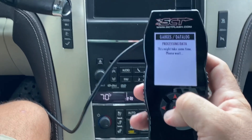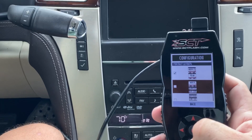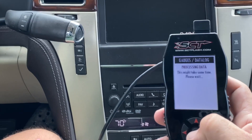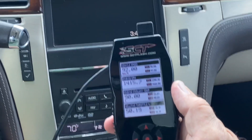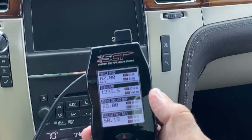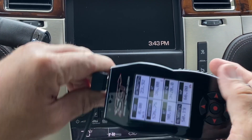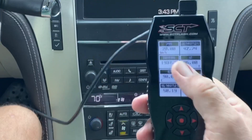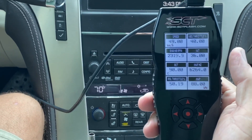I can go into configuration and also select gauge layout, so I can have more data up on the screen if I want to. Now I can see coolant temp, relative throttle position, engine RPM, and so forth. You can also set it for landscape view as well, and we can also change units — it's set to kilometers per hour right now but we can set that to miles per hour.